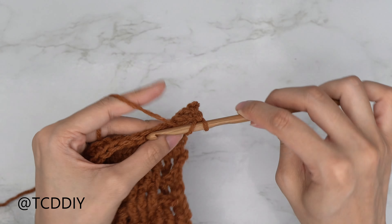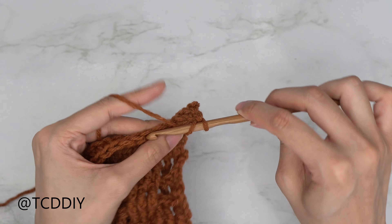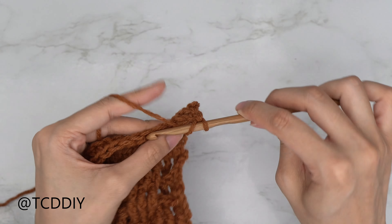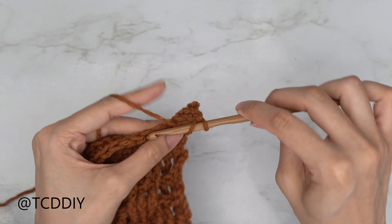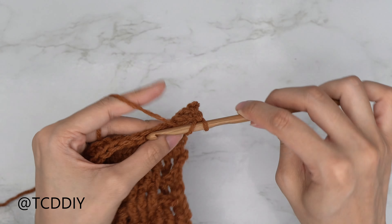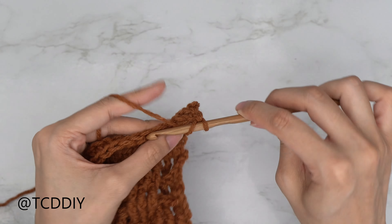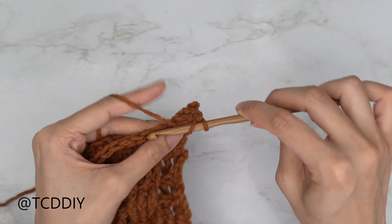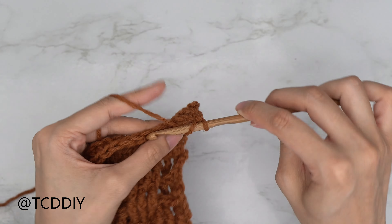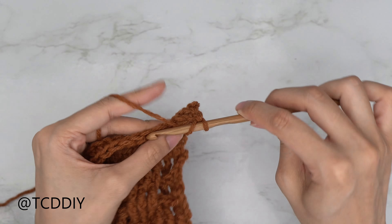I'll start the next row with you and let you do the rest on your own. Chain three, flip your work, start with three front post treble crochets — yarn over twice, working into the double crochet row into that second double crochet, insert for the first, second, and third, then do a set of three back post trebles and repeat. The length of my panel is now finished — I have a total of 41 rows, and this is 21.5 inches or 55 centimeters.